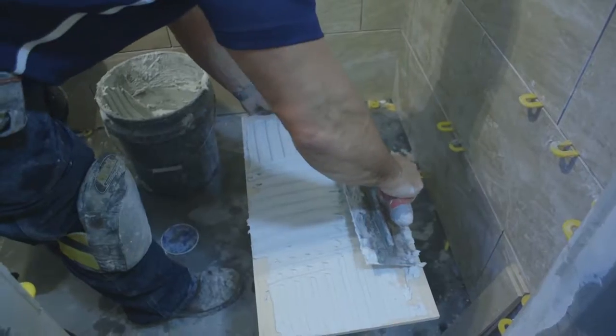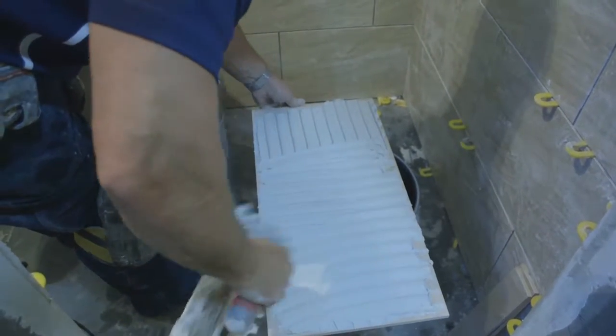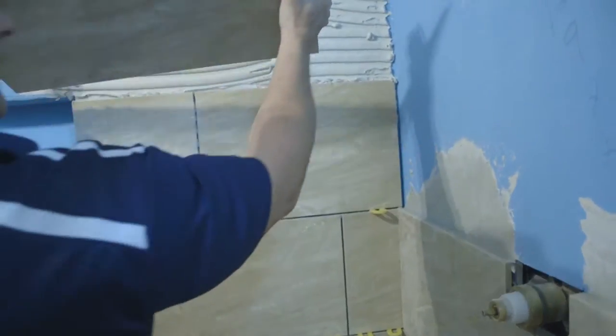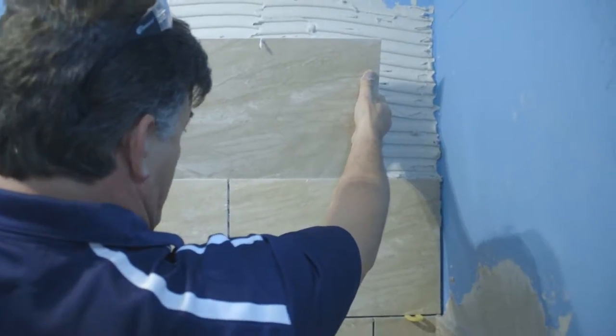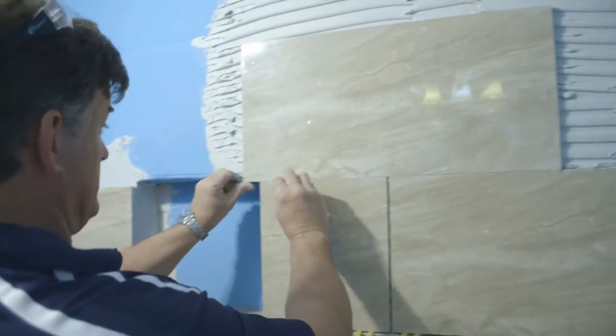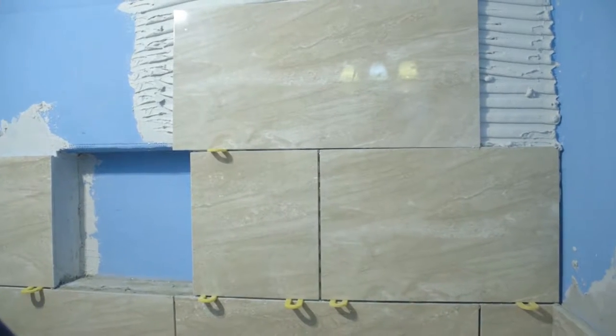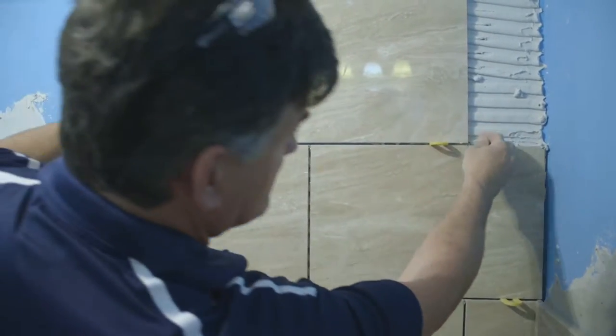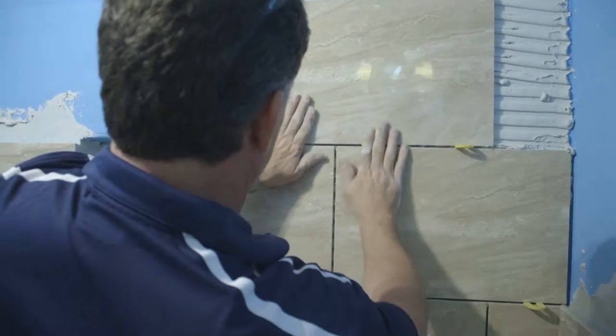Straight up and down or straight across. Gonna lift up this corner, put that spacer in. They're about an eighth of an inch. We're lined up on that joint.